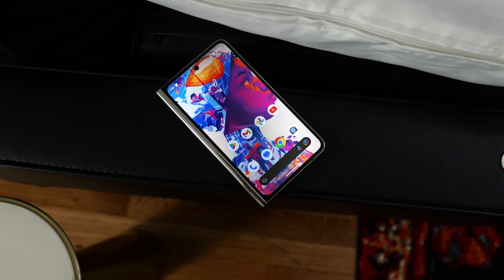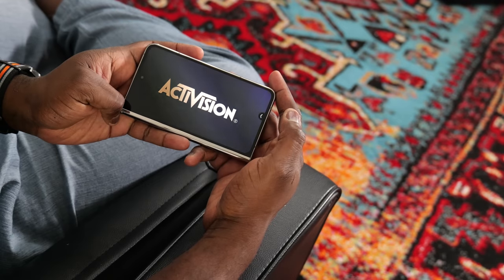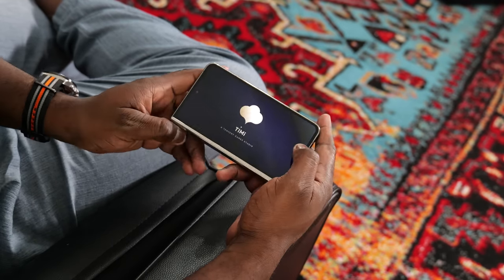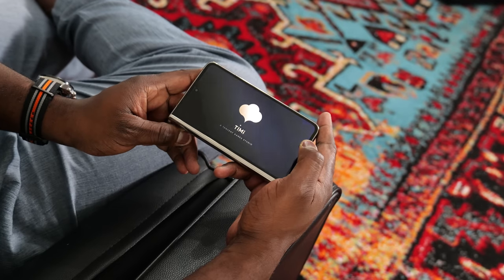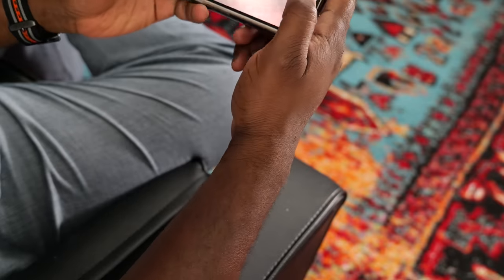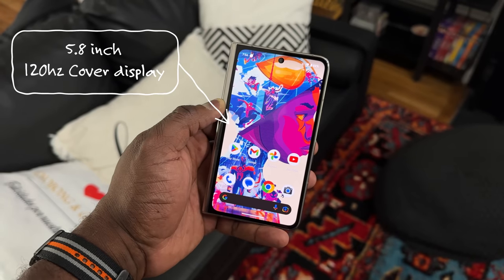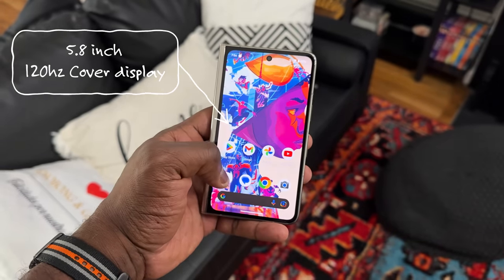So the Pixel Fold — how good is it for gaming? We know it runs the Tensor G3 chipset, so let's keep that aside for a second, but it's got a really unique cover display. This is the first cover display on a foldable that just has such great real estate, at least here in the US market or in the western world. 5.8 inches, 120Hz display — it looks absolutely gorgeous.